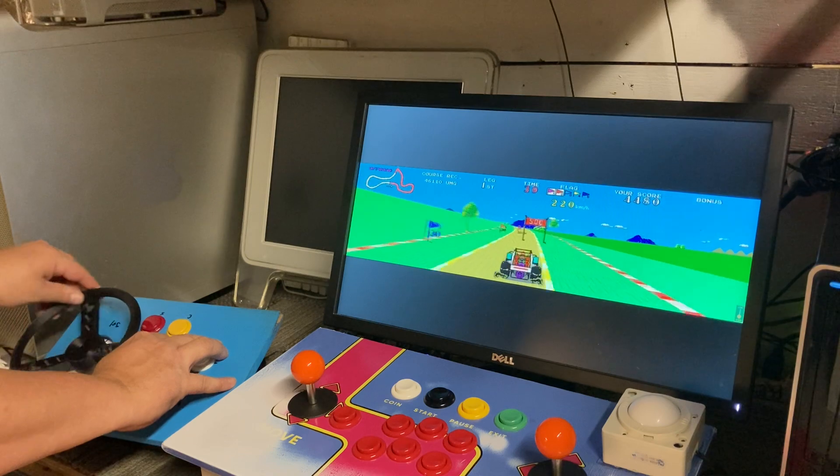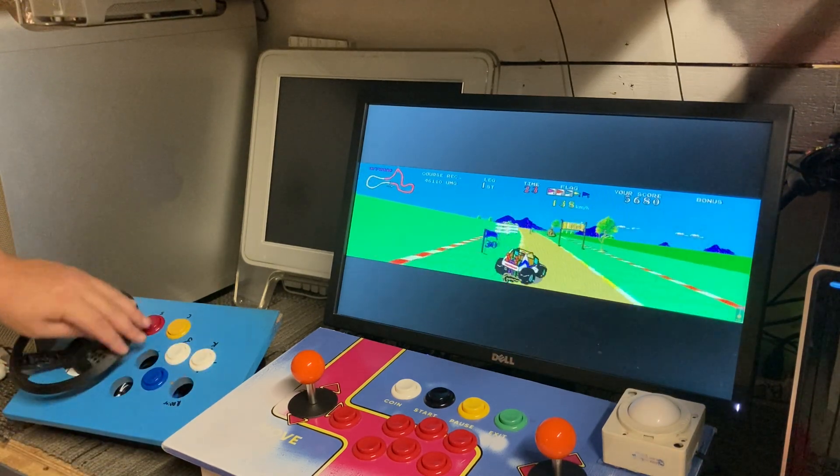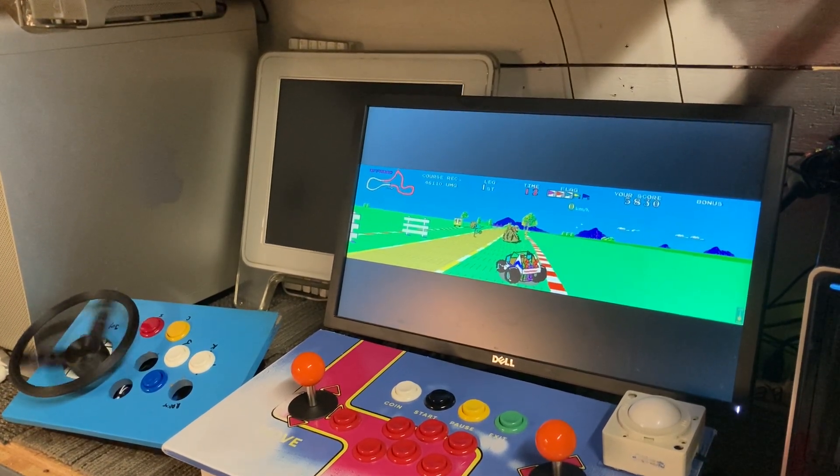I'm going to go ahead and build the whole case for it, but for right now that's what it is so far. I'll keep you posted — follow me to see how it turns out.